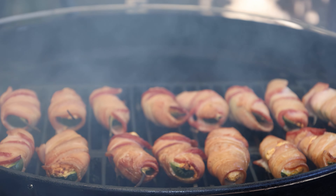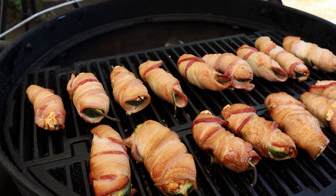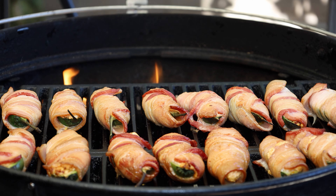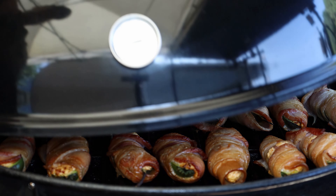We are at the 20-minute mark. Let's take a look at them — I know they're not going to be done at this point, but it's always good to check and see how things are going. They are smelling great. You can see a little ooze right here — that's normal. And remember, if some of the bacon comes a little unfurled from the popper, don't worry about that, it's going to taste great. We're going to get the lid back on and let these keep smoking. See you back here in 20 minutes.